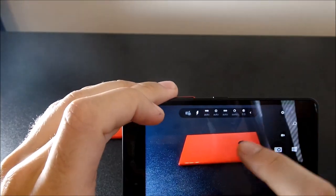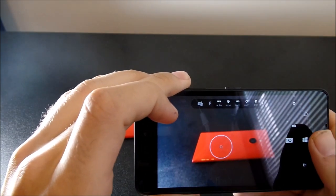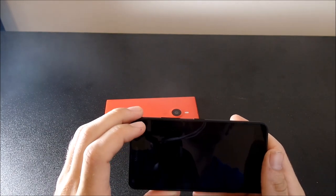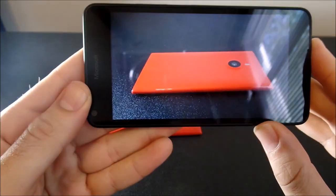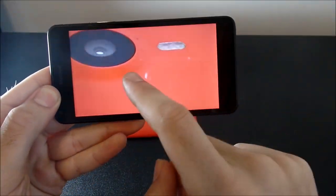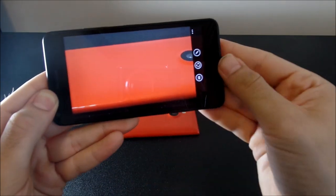We're going to take a picture real quick. We're going to turn the flash off because that always slows down the shot speed. Focusing in on a macro here — the picture taking speed is pretty quick. For this price, this camera is absolutely great. It takes a little while to process, but look at the detail you get. Lumias have always shown their prowess in cameras and this does not disappoint once again. You are going to enjoy the camera on the Nokia Lumia 640.